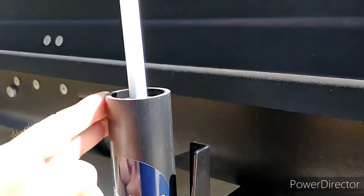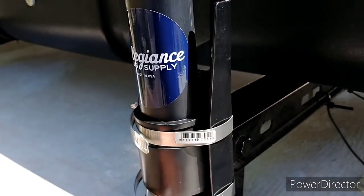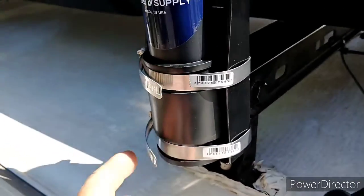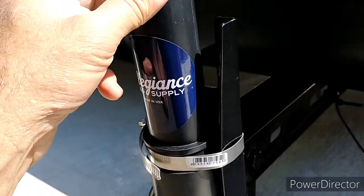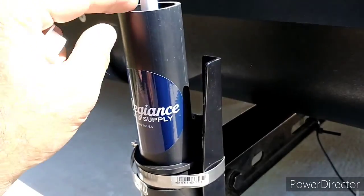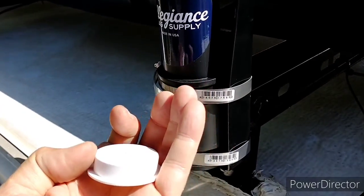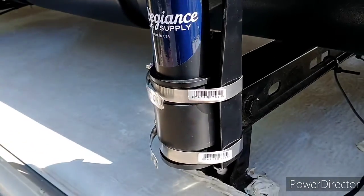So like I said, $11 for all the parts at the local hardware store: the hose clamps, the rubber piece, the tube which came in three-foot sections and I just cut what I wanted, and these caps. That's really all that's needed.